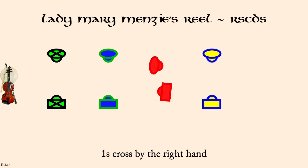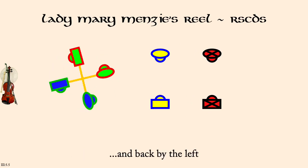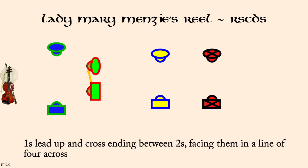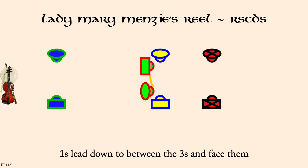Ones and twos right hands across three quarters. Ones cast down as twos move up. Ones cross up to face twos. Ones lead between threes and face them. Ones set.